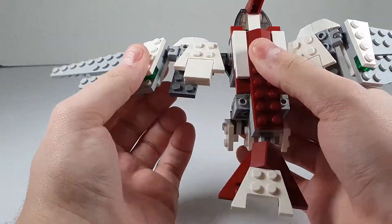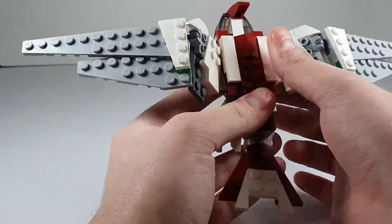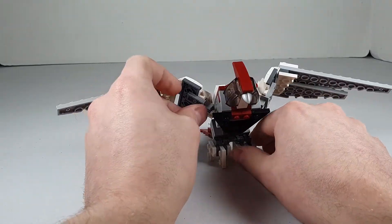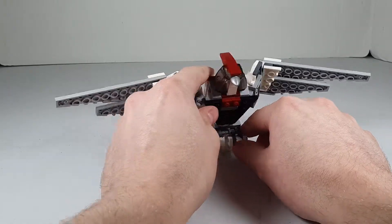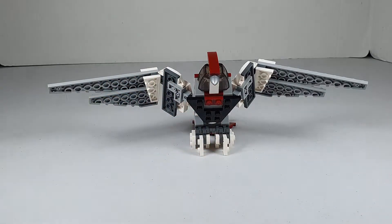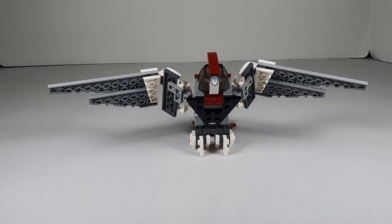I really do like this alternate build. I do like the posability of the wings, and it's a very stable build that stays together really well. Anyways, if you enjoyed this video, don't forget to like, comment, and subscribe. Hit that bell notification icon so you'll be notified when I upload a new video. Have a great day — bye-bye!